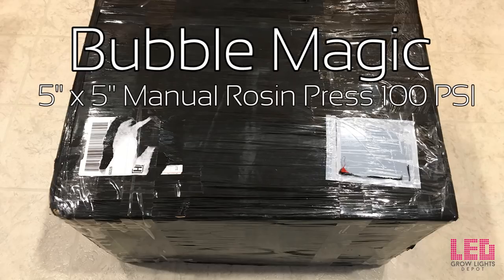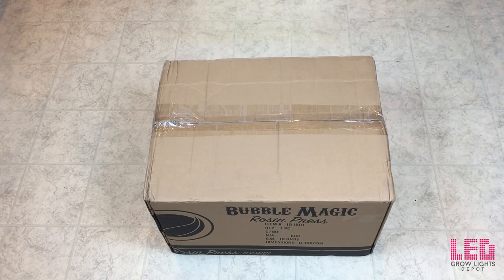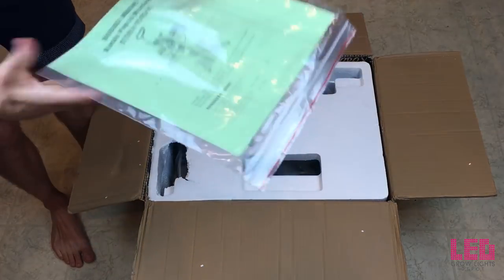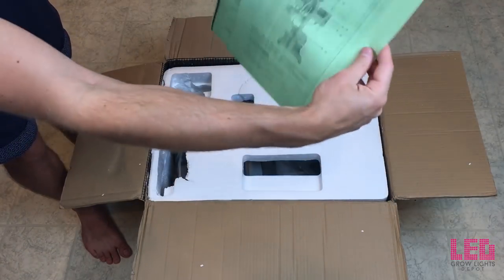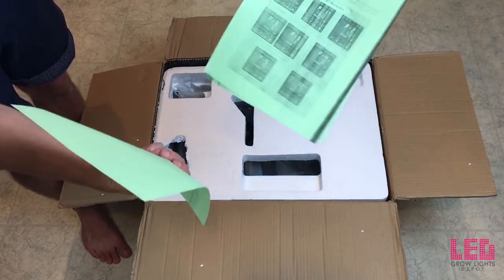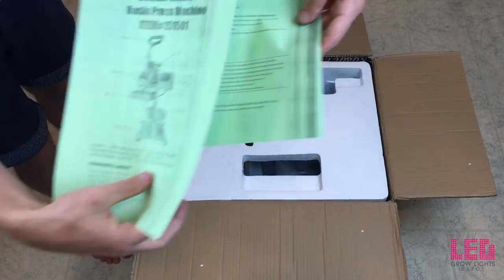I'm going to be reviewing the Bubble Magic 5x5 manual heat rosin press. The first thing you'll notice is that it's wrapped in black plastic, so it ships extremely discreetly. Underneath the black plastic is the actual box. There are some instructions inside — a manual on how to use the unit — and the last page has some warnings and so forth.